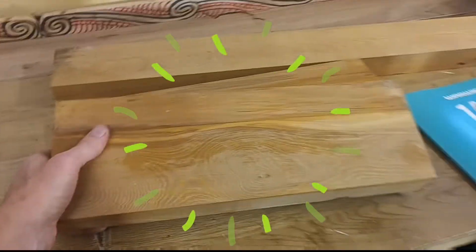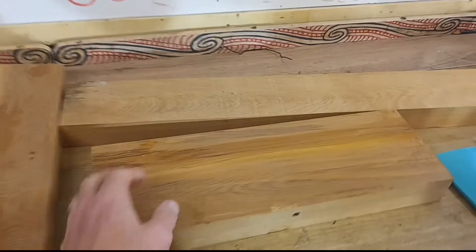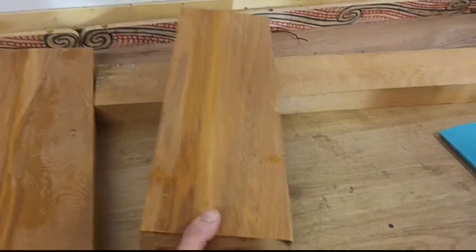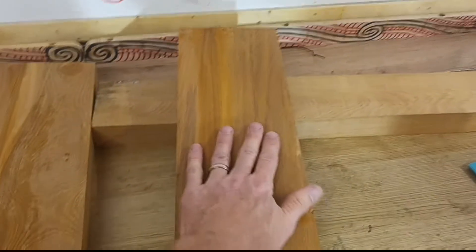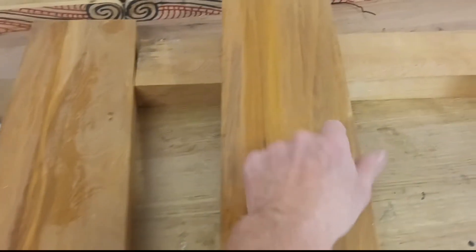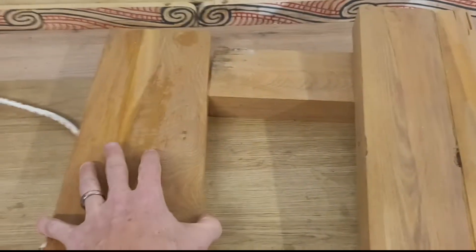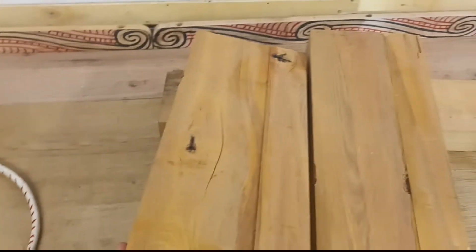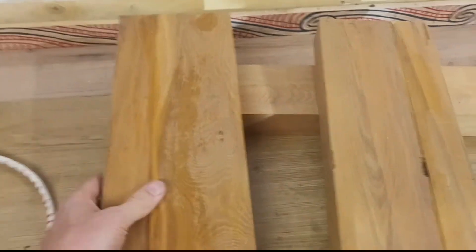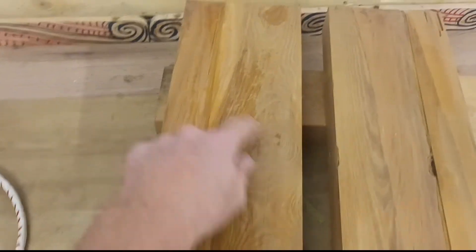Now these little pieces of wood — I was originally planning to make into an electric guitar. But after a bit of research I discovered that this kind of wood, Rimu, is beautiful to look at, but it's not the best tone wood. But it's perfect for making things like chopping boards or cheese platters. I'm loving this grain here.